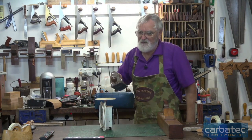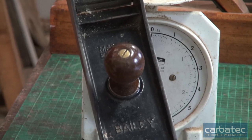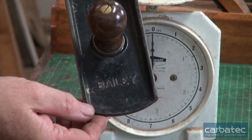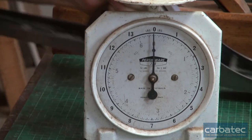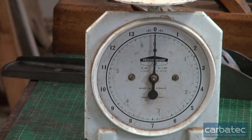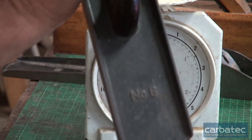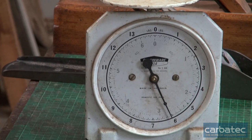So here's a number seven — that comes in at seven pounds. And a number six comes in at six pounds.